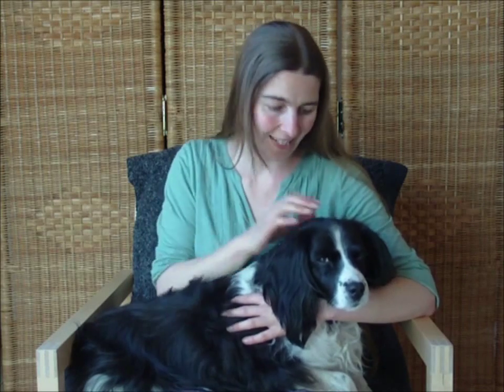Hi, this is Ferris Jay and Sally the dog, and this is video two in my series of EFT tapping for pets, for our animal friends. And in this video, we're going to get to do the surrogate tapping for our pets.